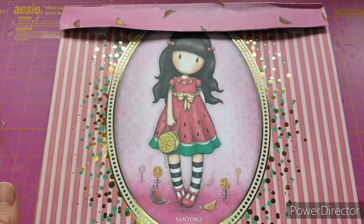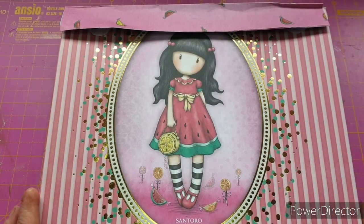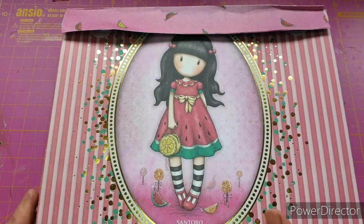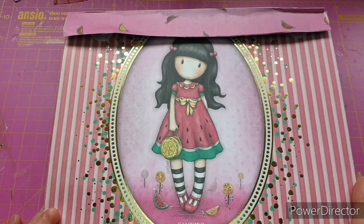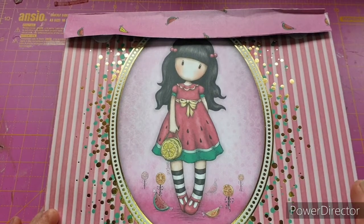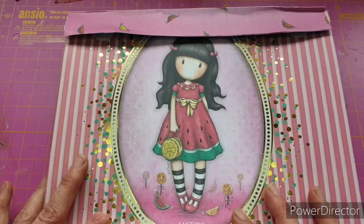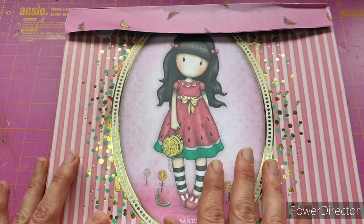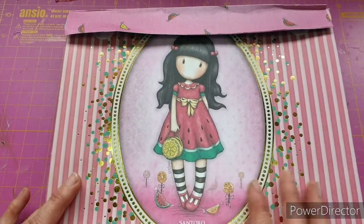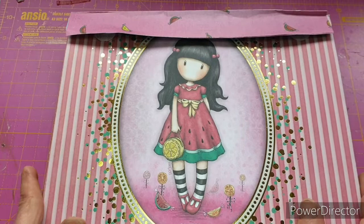Now this isn't my idea at all. I was recently clearing out some of my magazines and came across an old copy of Papercraft Inspirations, and inside was a step-by-step guide on how to make these. This was my prototype one following the instructions in the magazine. I have to say it wasn't always a hundred percent clear what I was supposed to be doing, so hopefully you'll be able to follow along fine because I'm going to try and make it really easy. I am going to change a few things up for the one I'm making today.